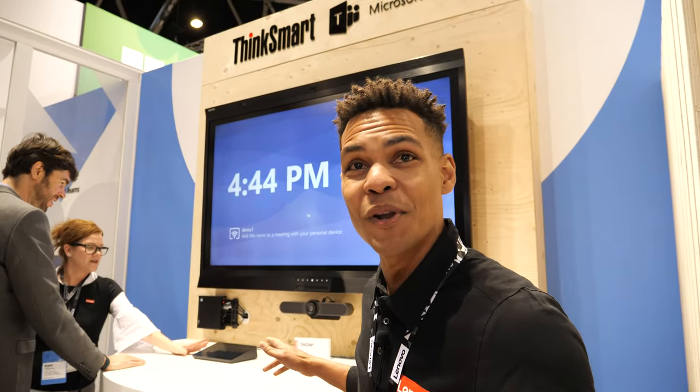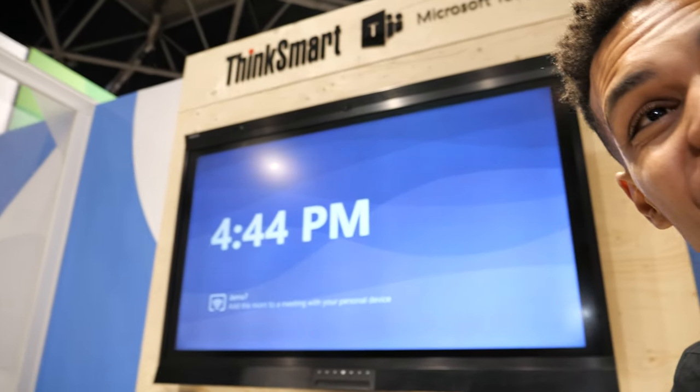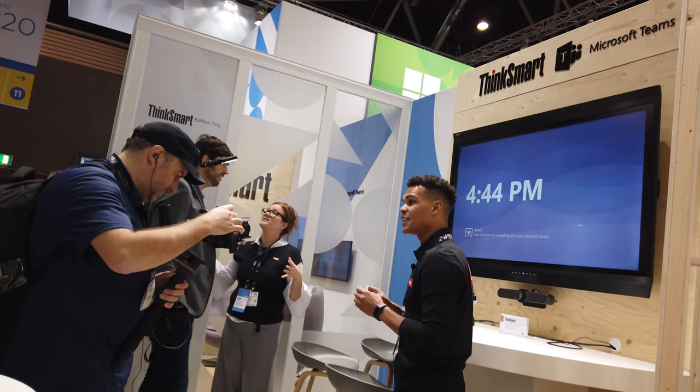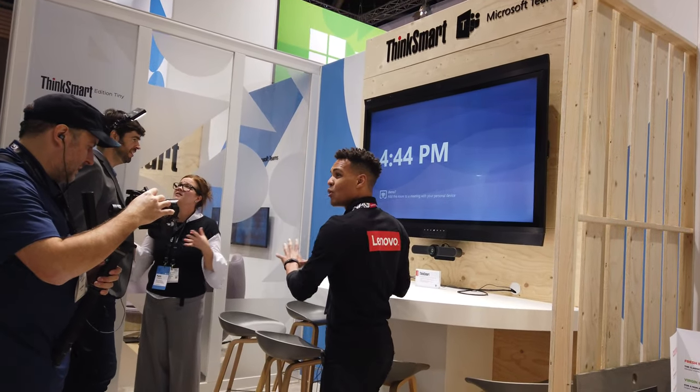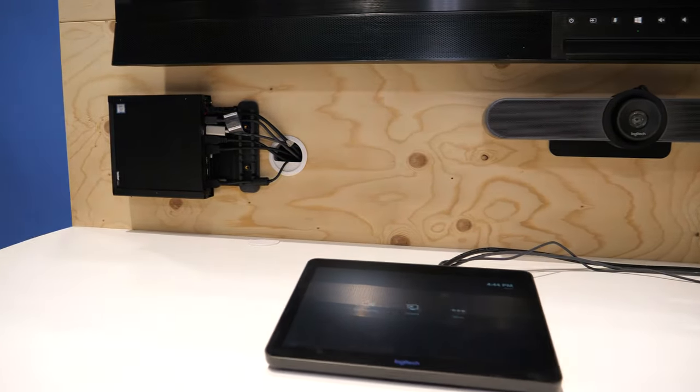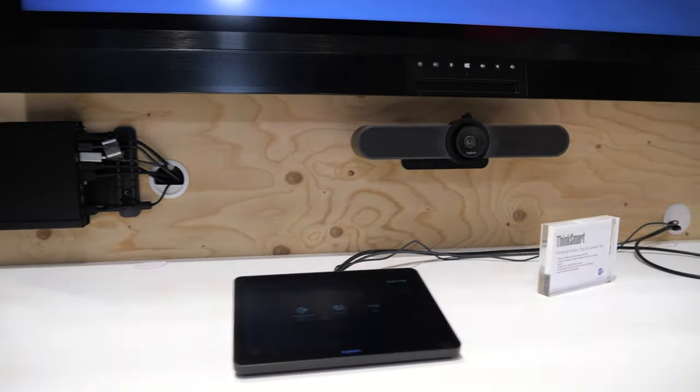The first product I want to bring to your attention is our new ThinkSmart Edition Tiny with Logitech Tap. This is our modular design, new to market, that allows you to really connect to all of your peripherals and extend the reach of your peripherals to a large meeting room.